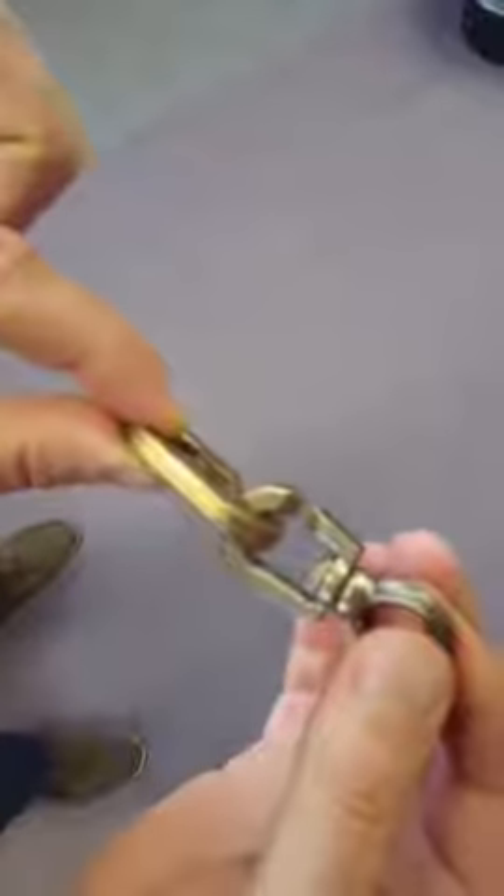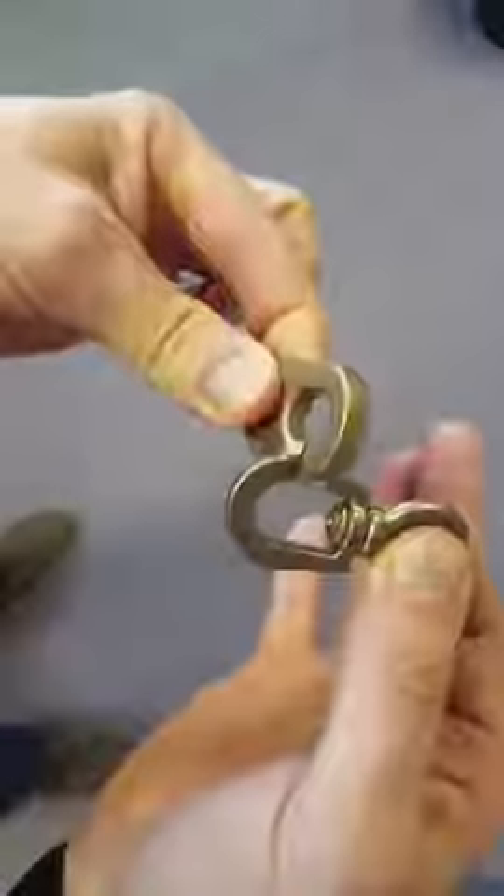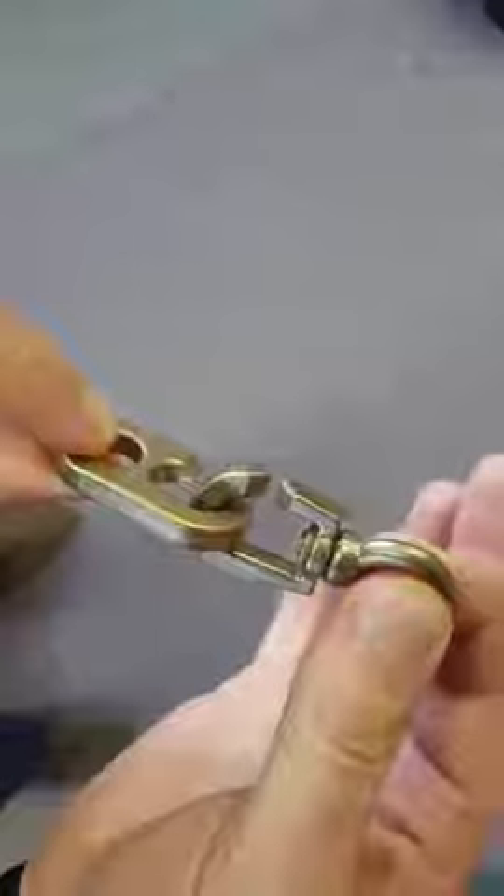The ones I'm showing are actually MOD grade brass Inglefield clips, as used by the British military. I'll just show you that coming apart — two parts away like that — and finally back together. So there we go, that's a quick demonstration of how Inglefield clips work.